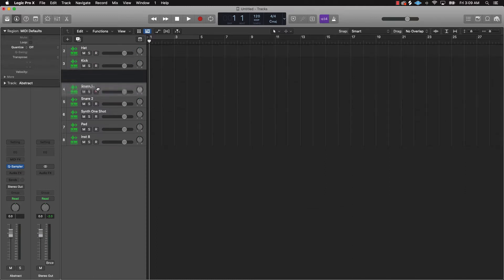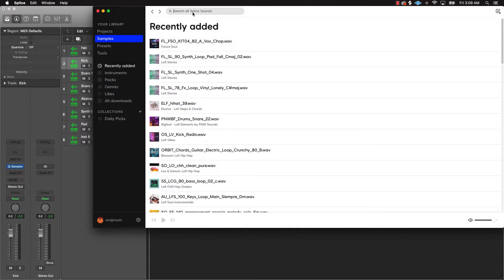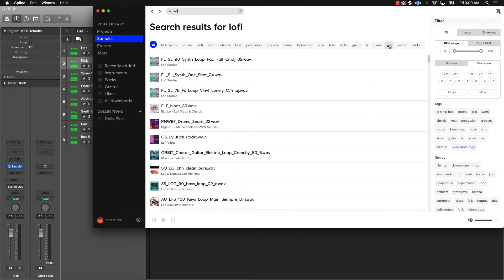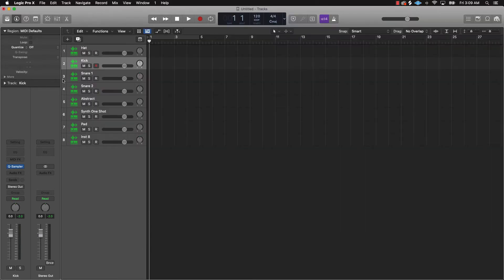Now I'm gonna let you hear some of the sounds I selected and we're gonna make a dope lo-fi beat. I went to Splice and just typed lo-fi, then started looking for what I wanted — kicks, snares, and the list went on. I came up with this kick right here. I kind of like the little ching ching sound at the back. This is a good solid boom-bap vibed snare.